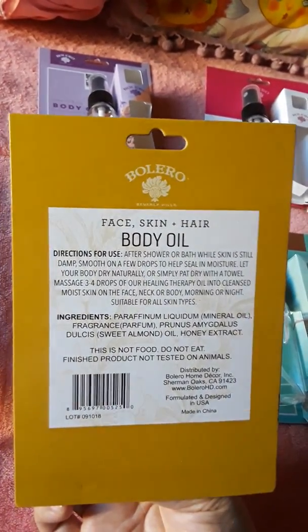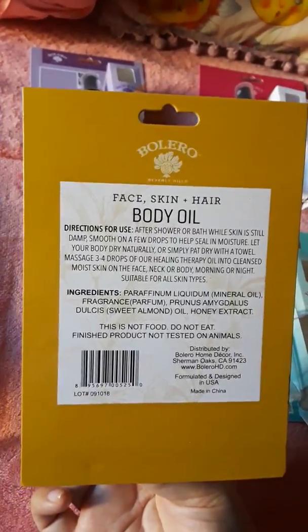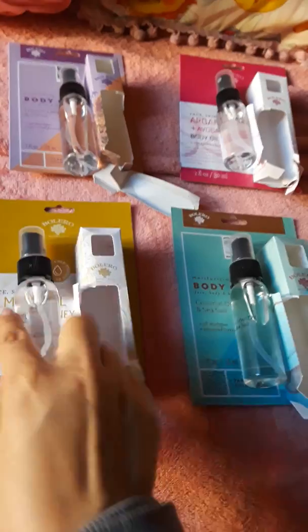It actually does smell like honey, so this is one of my favorites. If you want to smell like honey all day, you should get this one! They're one fluid ounce and a dollar, of course.